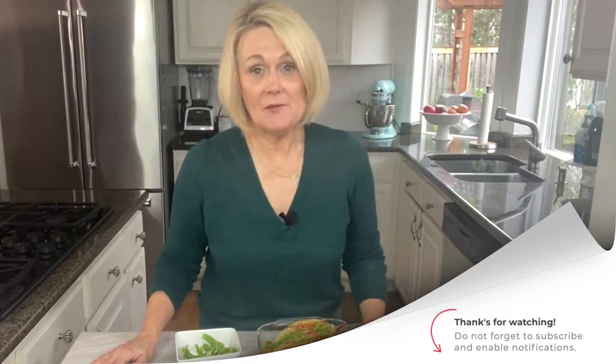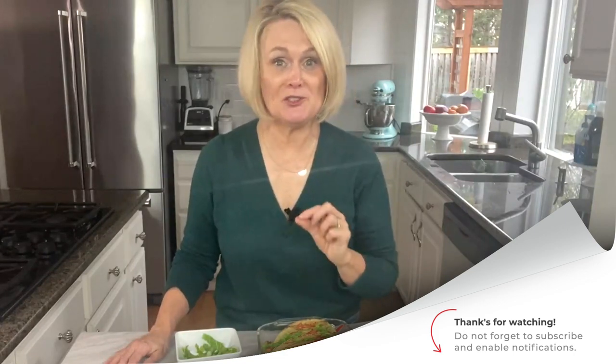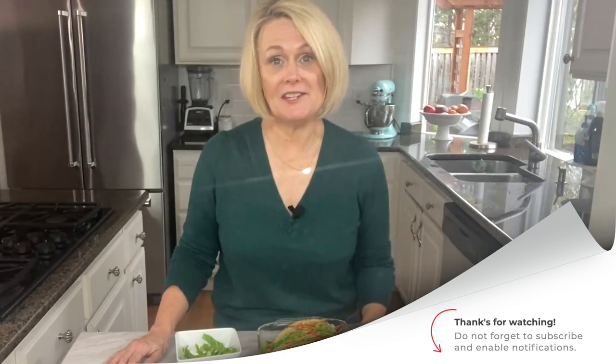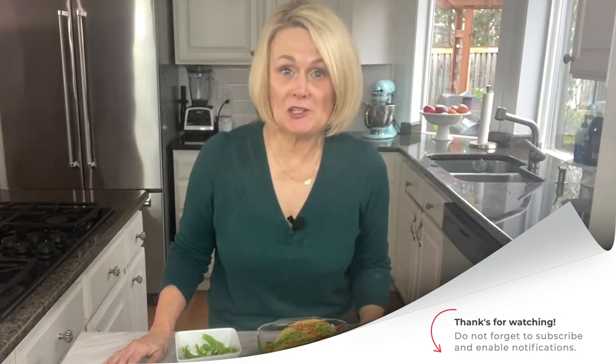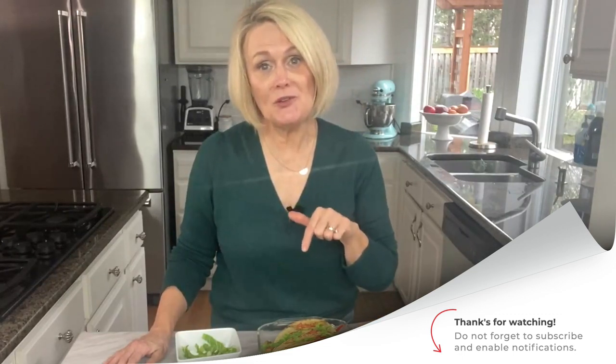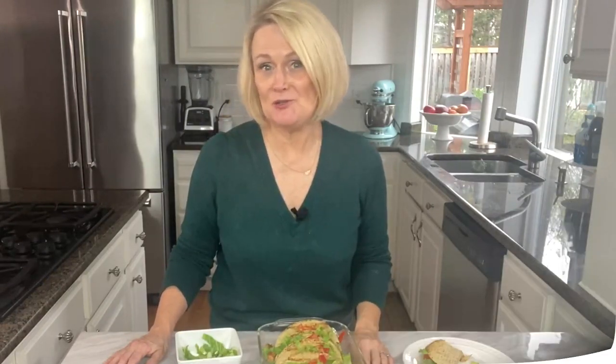Thanks for joining me in the kitchen today. You can find the recipe for these easy oven baked tacos in the description below. Be sure to click over here to check out some of the other easy dinner idea videos here on YouTube. And as always, I'd love for you to subscribe to my channel and turn on that little notification bell so that you'll be notified every time a new video drops.